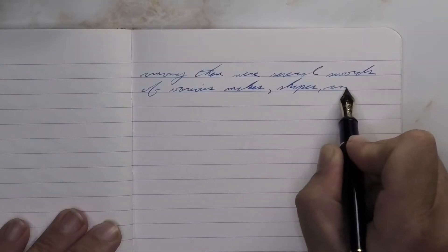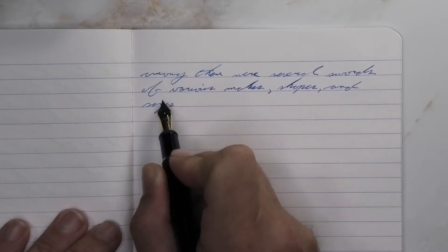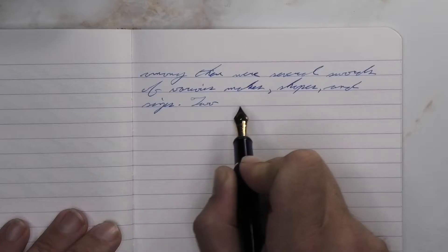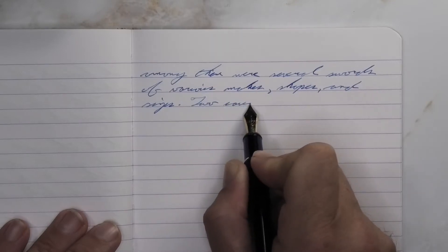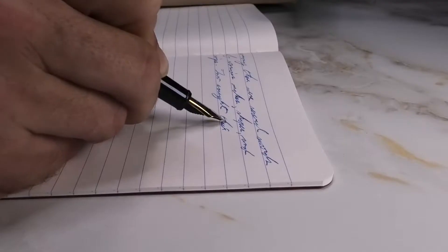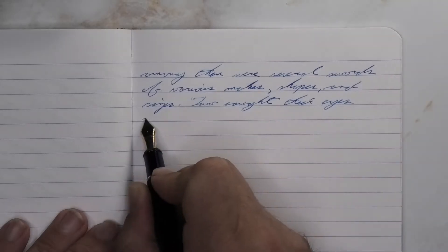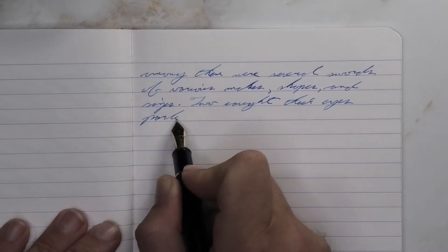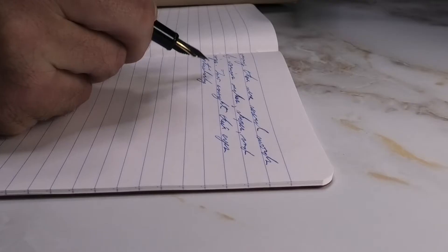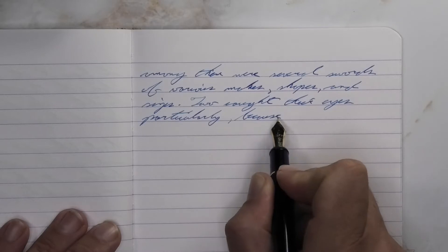Looking at the soft fine nib, we get a nice bright blue with no feathering, no spread. A couple of moments are certainly showing some shading — like the E on 'were,' the L on 'several,' the KES of 'makes' on the second line, and the H of 'shapes.' It's definitely there and capable, but I think you'll agree this entire time that shading is not what you're going to want this ink for.